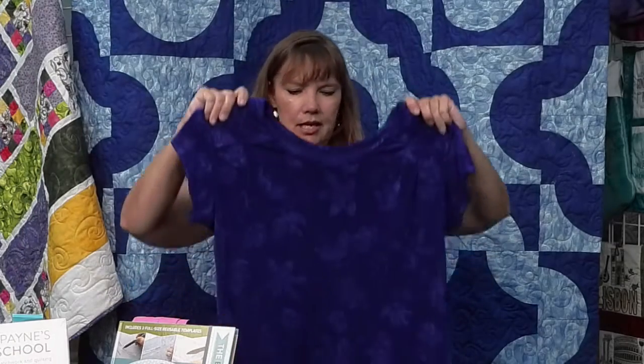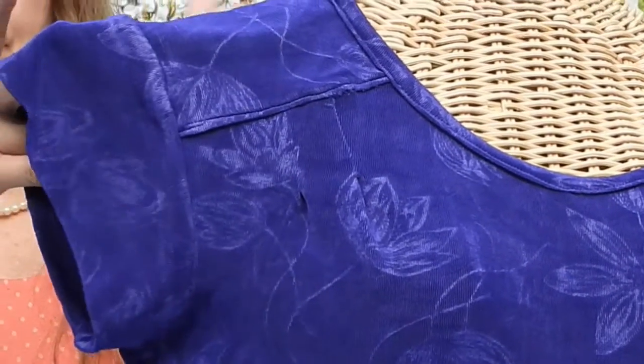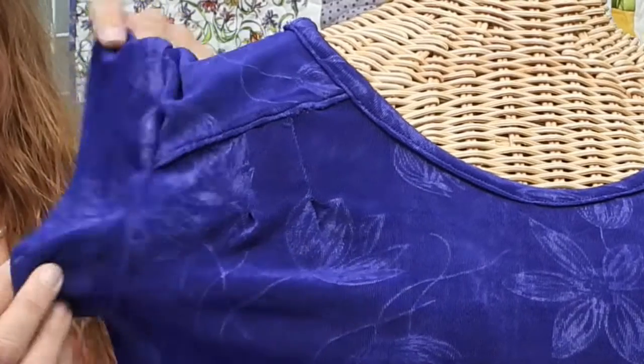Then I had lots of fabric, so I tried another one with sleeves — and this is it. This is a slinky knit. It wasn't hard to sew; just make sure you use a ballpoint needle. What's nice with the sleeves is you don't have to hem them — they're folded on the inside, so no hemming there.